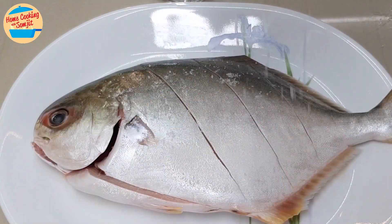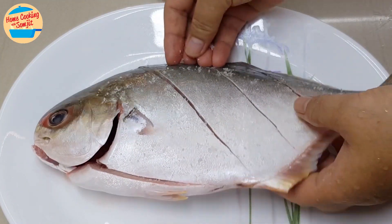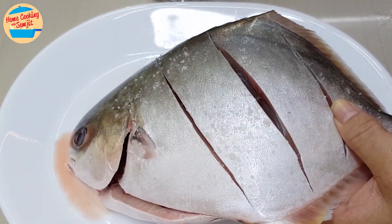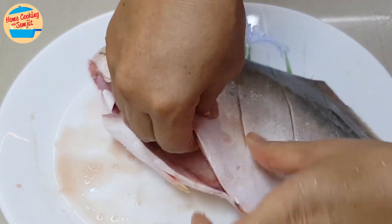Cut the chilli into half as well and leave it aside. Next, marinate the fish with salt. Sprinkle the salt on the fish, sprinkle some in between the cuts.